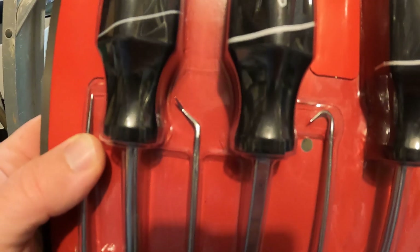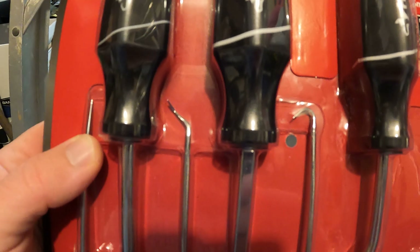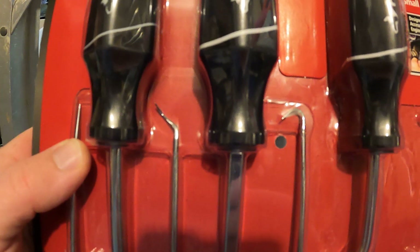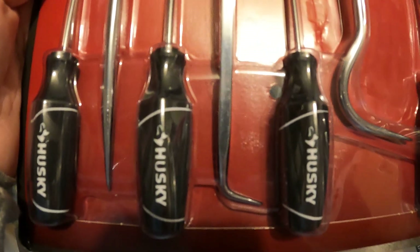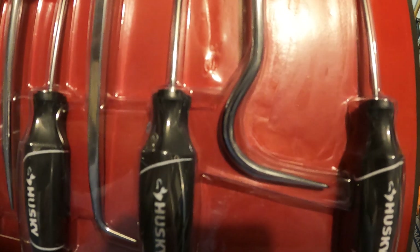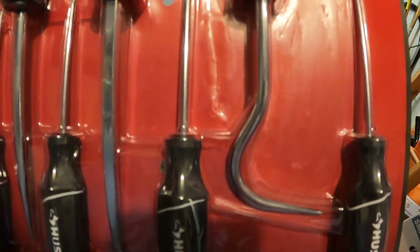They have really tiny ones — they have the curved one, the angled one at about 135 degrees, the 90-degree one, the curved one, then the straight really long sharp one that's really small. Then they have the larger ones, and then the big curved one.